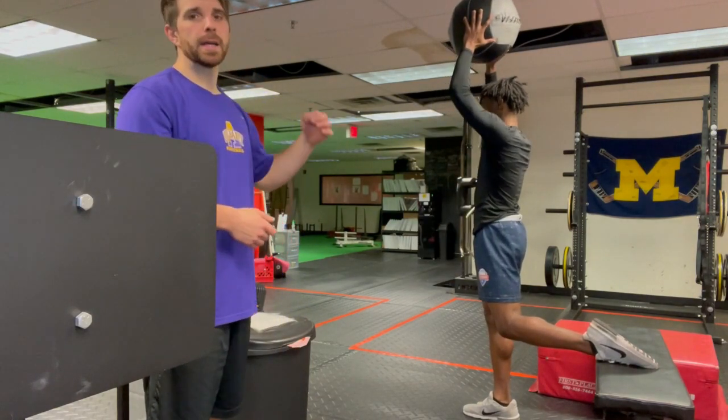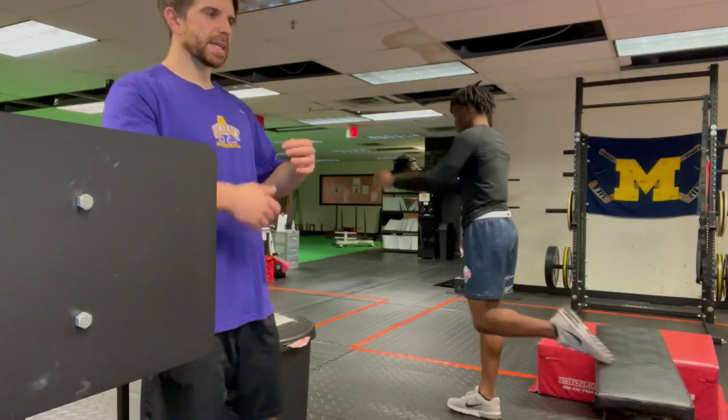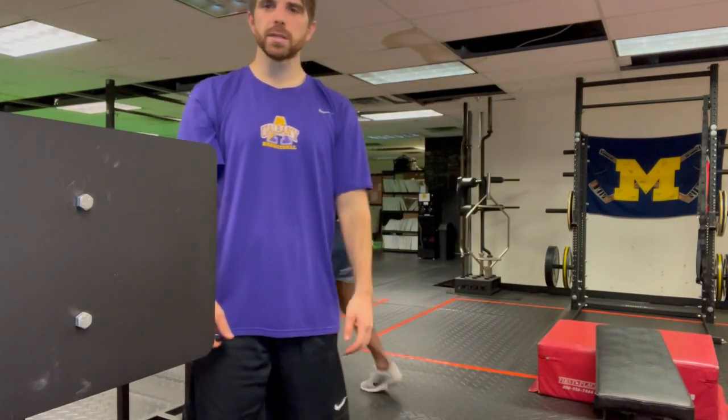Trey's gonna start with the ball above his head. He's gonna explode down, and as soon as he lets go of that ball, he's redirecting himself right back towards the ceiling.